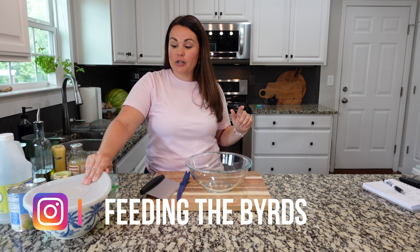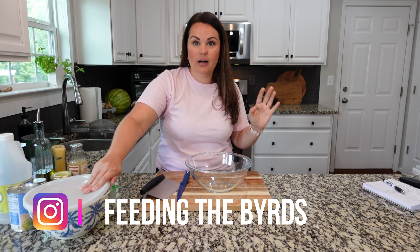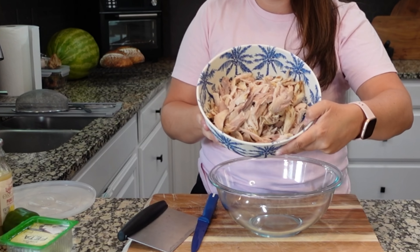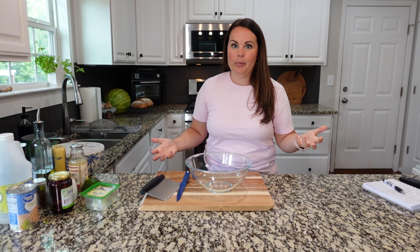One thing I will suggest: if you are trying to do no-bake stuff, pick yourself up a rotisserie chicken that's already made — Costco, Sam's Club, wherever it is that you shop. Shred that thing up, and you've got all this meat ready to go. So your no-bake recipes don't have to be without a meat or a protein.